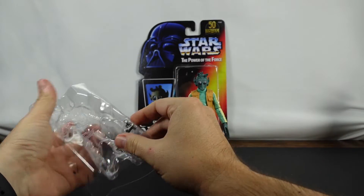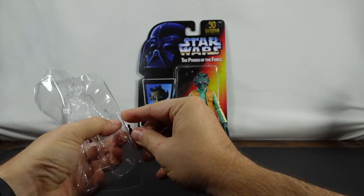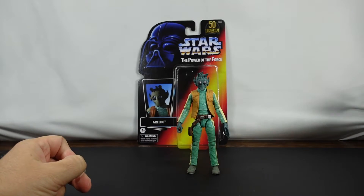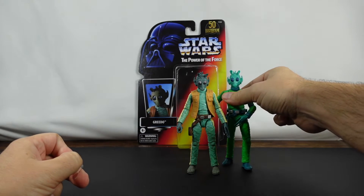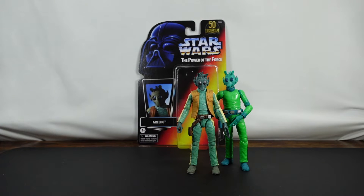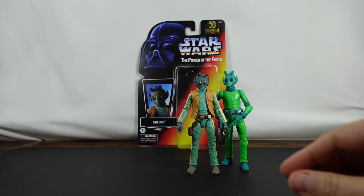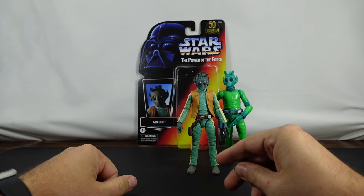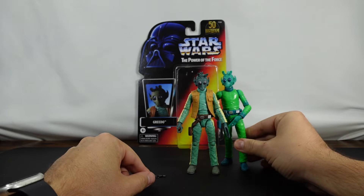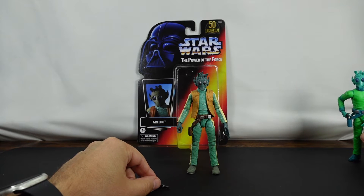I am liking this figure so much better than the Amazon exclusive. I understand what they were going for with the 50th anniversary one — the original Kenner packaging and everything — but this looks so much better. We'll be taking a closer look and comparing them in just a moment.